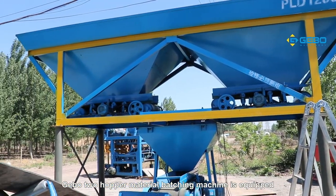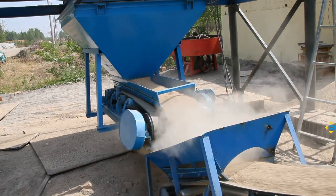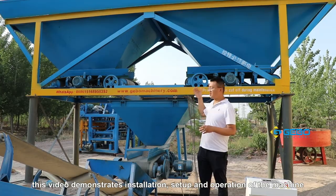The Gebo-2 hopper material batching machine is equipped with a user-friendly control system. This video demonstrates installation, setup, and operation of the machine.